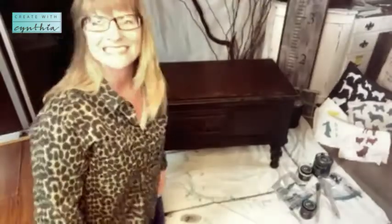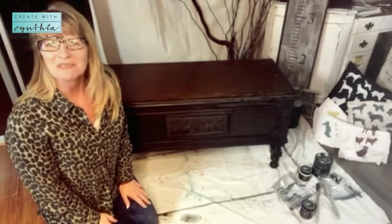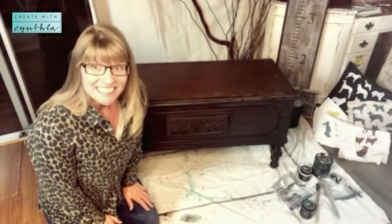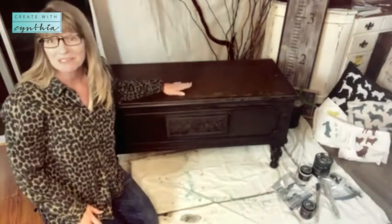Hey there! If I'm on your scroll and you're on Facebook and you see the video but you don't have time to watch the whole thing, just share it to your page — it helps me, and then you can watch it later. Okay, thanks! Hey there, it's Cynthia at Crate with Cynthia.